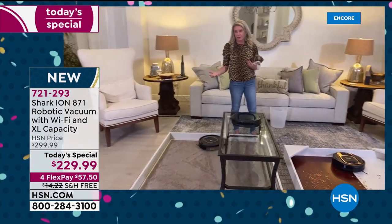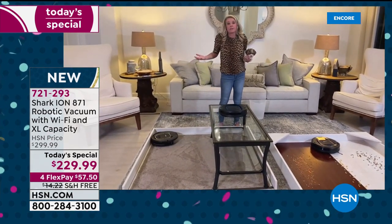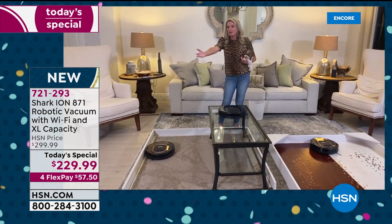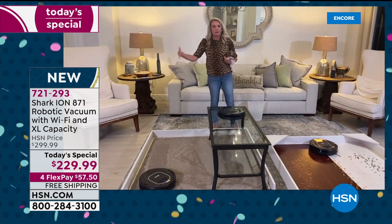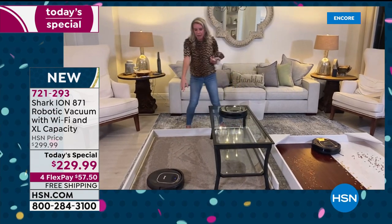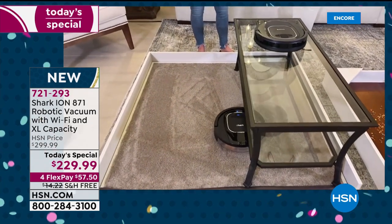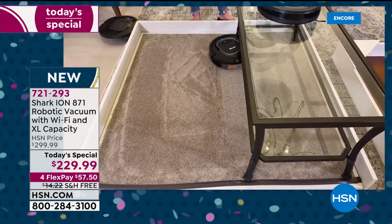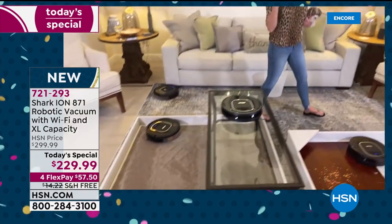Just a minute ago this entire carpet was full of cereal and confetti and debris — and it is perfectly clean. There is not one single piece of debris left. It's the touch of a button — whether on your phone or right on top of the unit — and it gets cleaning.